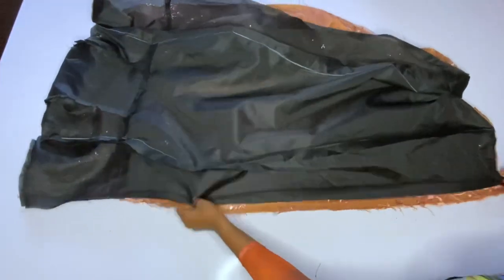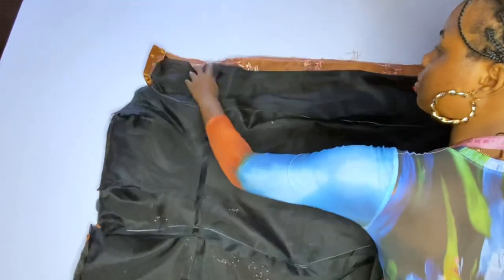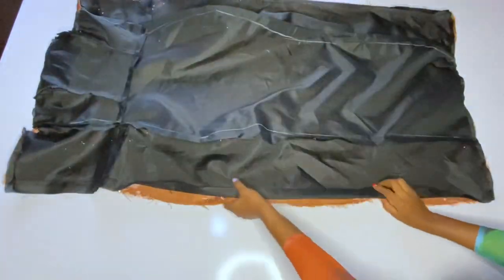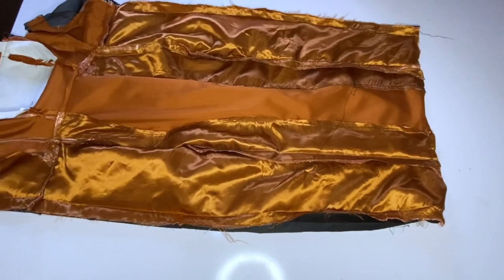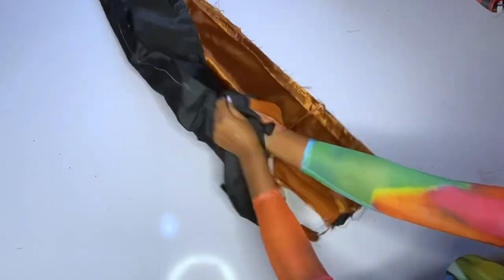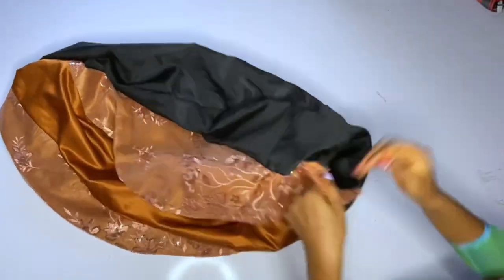I am turning the sides of the gown — done turning the down part first, the neckline second, and now I will turn the side seams. After turning the side seams, I will turn it out from the armhole. The armhole is the only open place on this dress right now, so I'll go ahead and turn it out from there. After turning it from the armhole, I'll go ahead and iron it.